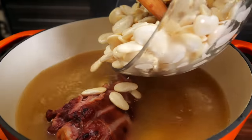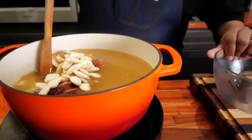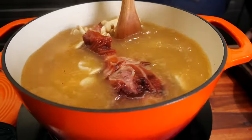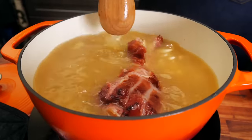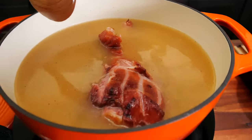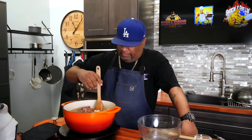These beans will get nice and soft. It might take a little extra chicken stock, but everything seems to be completely submerged — this looks good. Bring it back up to a boil, then set it to a simmer. We're going to go about an hour to an hour and a half, checking on it every 20 to 25 minutes to give it a stir.